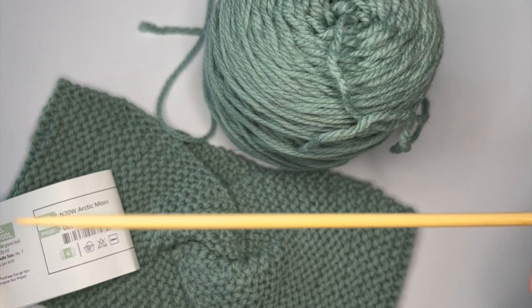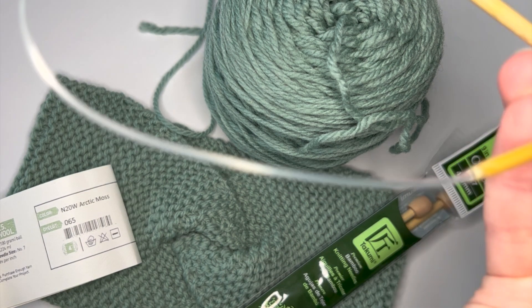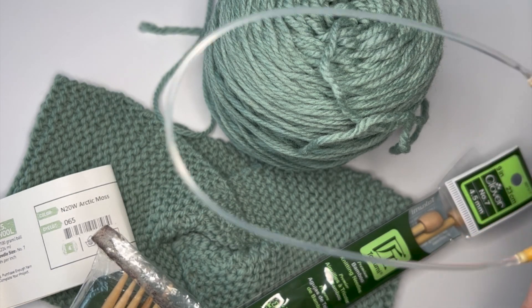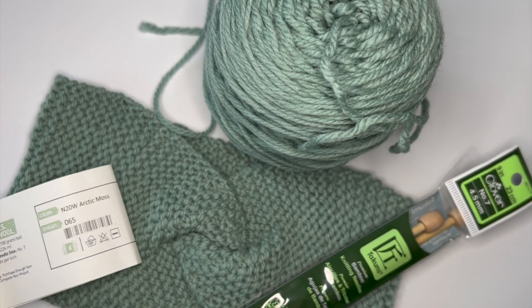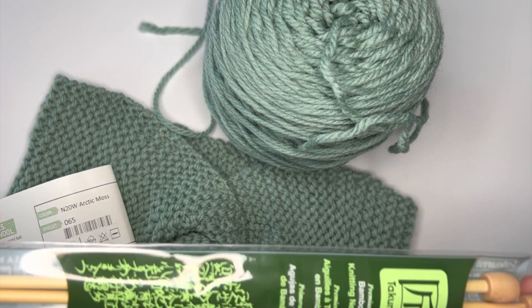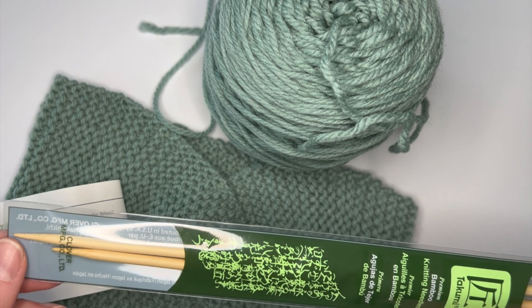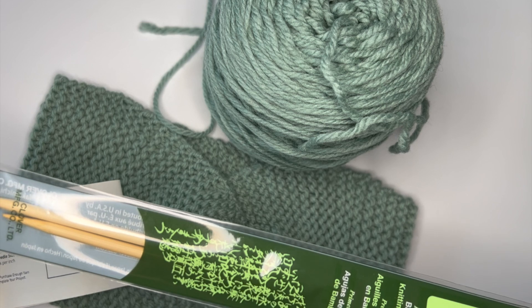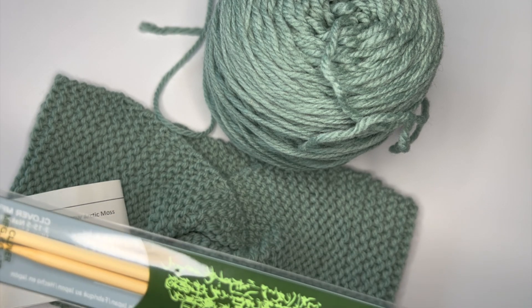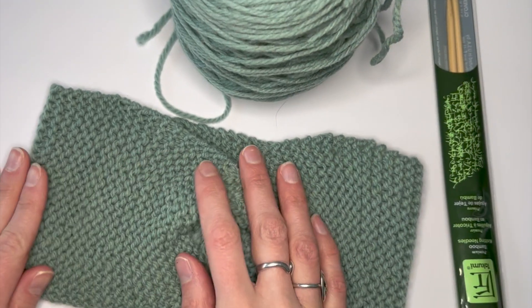These are single pointed needles. You can also use circular needles, which are great for making hats when you knit in the round. You also have double pointed needles for getting to the top of a project like a hat. For today, I'd recommend starting with single pointed needles for your first project because it makes it easy to handle and easier to keep track of where you're at on a row or at the end of a row and to monitor your progress.